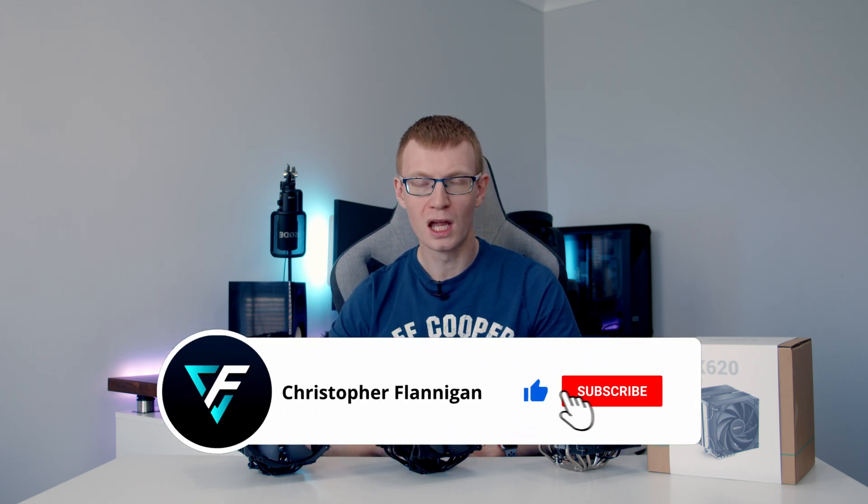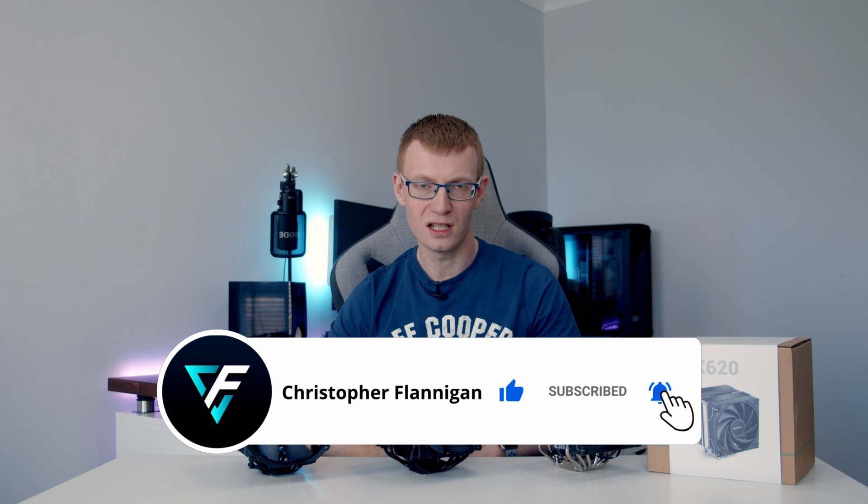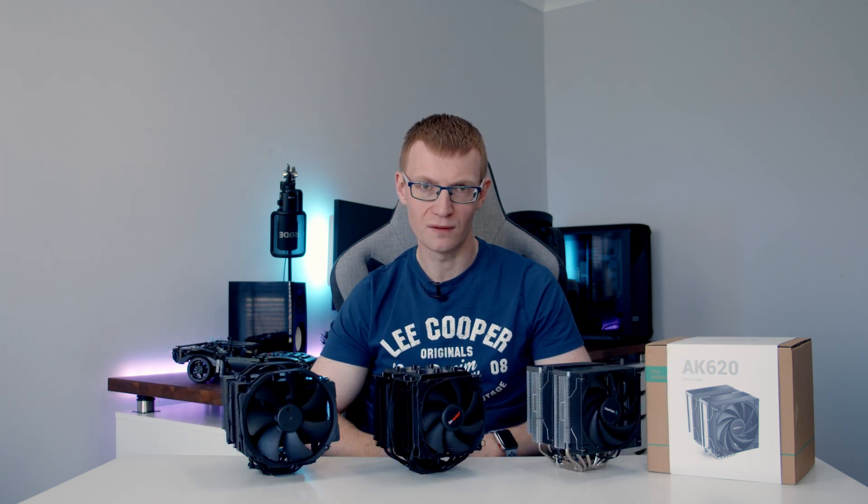Hopefully you found this video useful. If you have, please remember to give it a thumbs up. If you're not currently subscribed to the channel, please hit the subscribe button, and I'll see you in the next video.